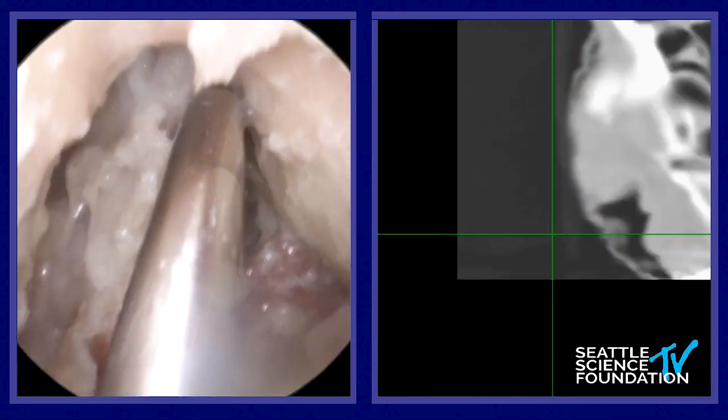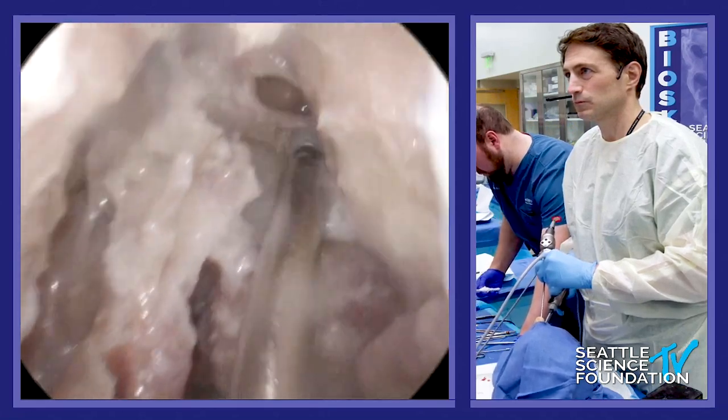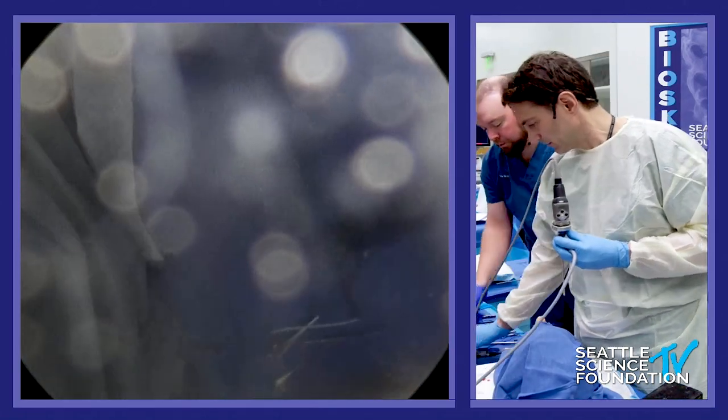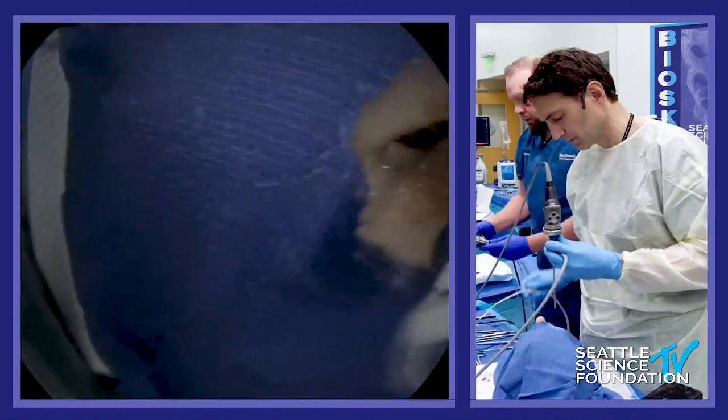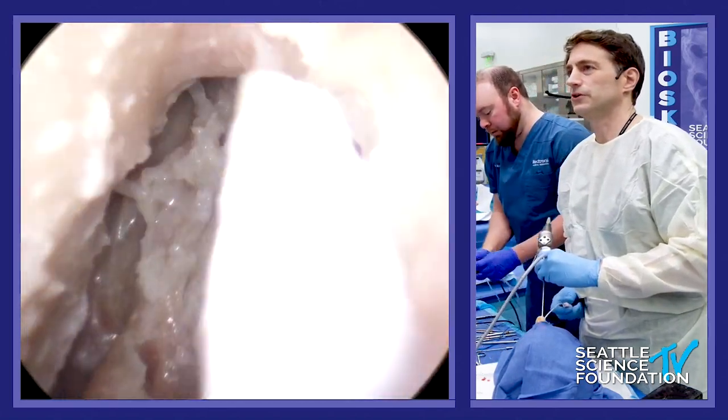Can I see a straight debrider please? I'm just going to debride that.